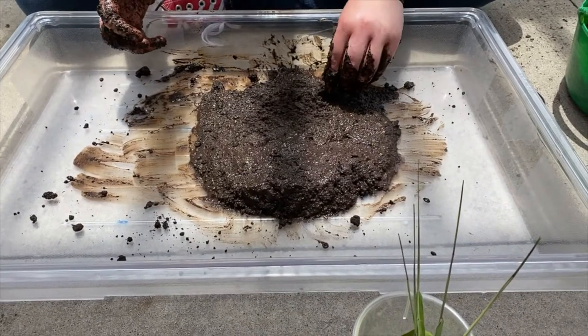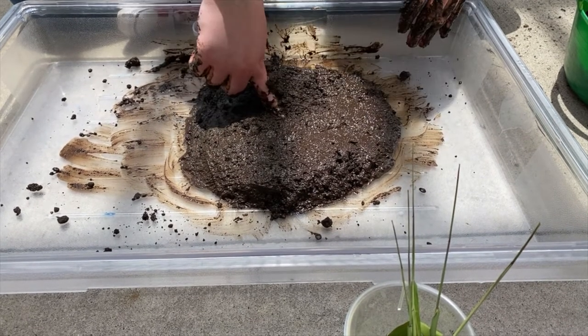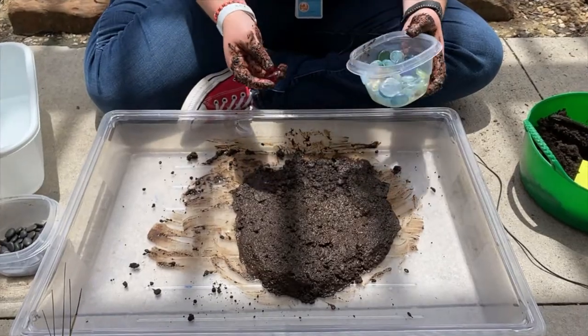I'm making sure that the mud is the correct thickness to make the design — I want to make sure that it's not too watery and it's not too firm. Now I'm going to start building with the different various loose parts.